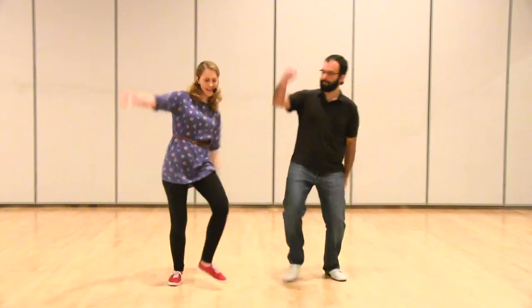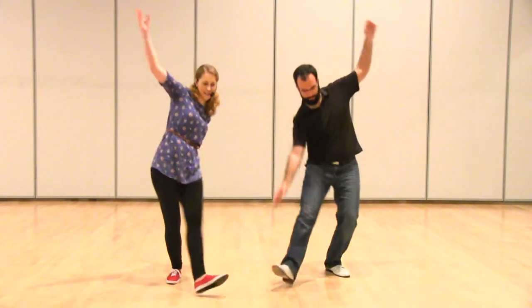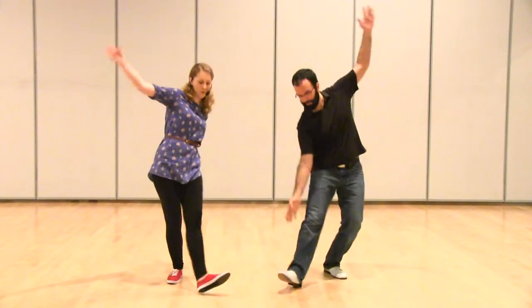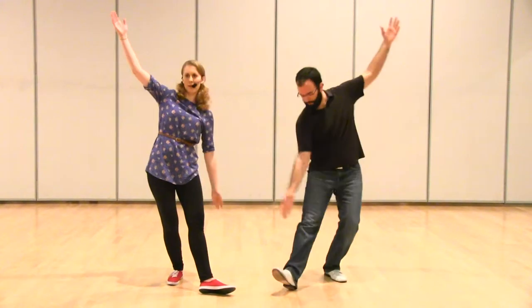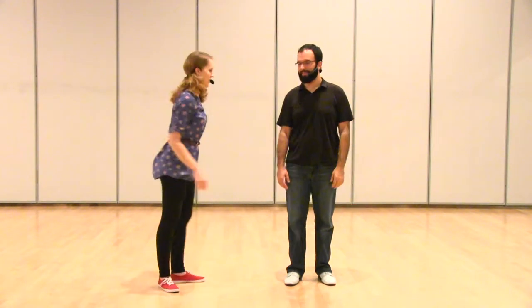And then we did jig walks. A jig walk basic, if you're just doing it by yourself, looks like this: step, step, step, step, step. So you're going cross body — when my left arm is out, my right hand is up, and vice versa. That's just the basic without a partner.